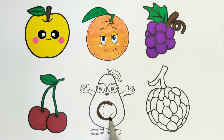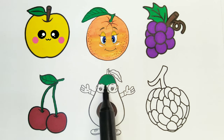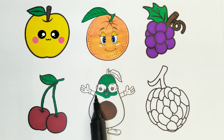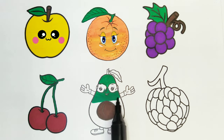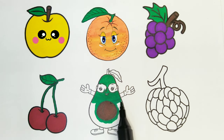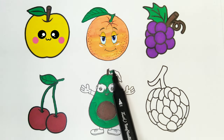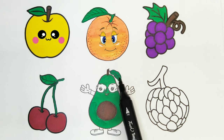I am coloring the avocado seed. Brown color. Green color. I am coloring the avocado. Green color. Avocado is almost done. I am coloring the leaf. Green color. The avocado looks so cute.